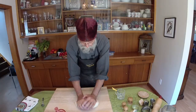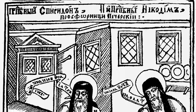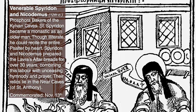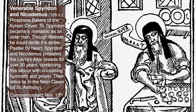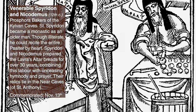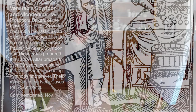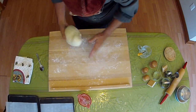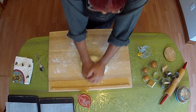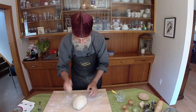In a monastery, the monk or nun — there would be one or several for whom this would be their obedience, their job to bake the prosvore for the monastery. We know, for example, of the saints Spiridon and his companion from the Kyiv Caves monastery who were prosvore bakers. And in the Greek tradition, it's very common that the women of the parish actually bake prosvore and bring them to church.